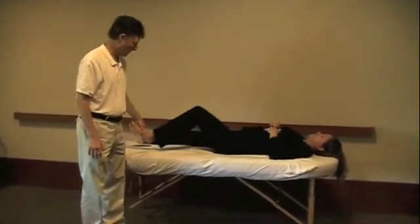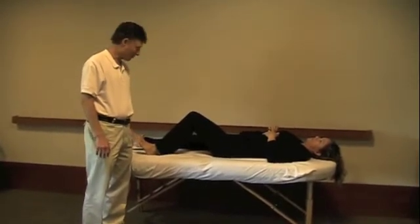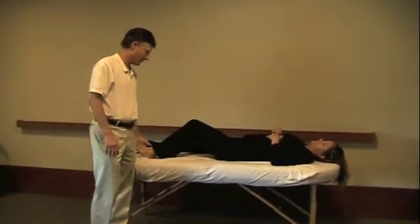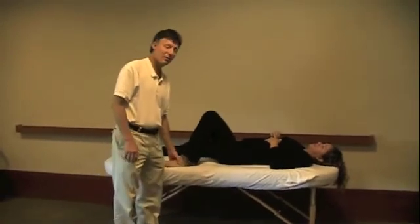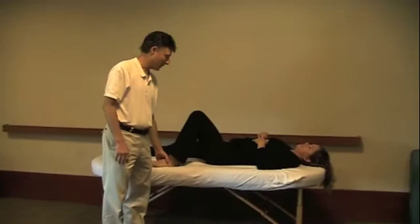Bend your knee. So this is the soleus test, just like in the picture I gave you. Press here. And now we'll test it against her gluteus maximus. Breath in and out, and hold your foot down.